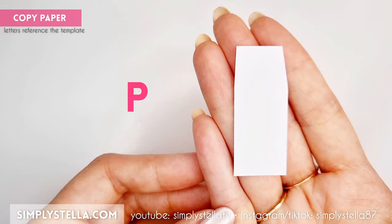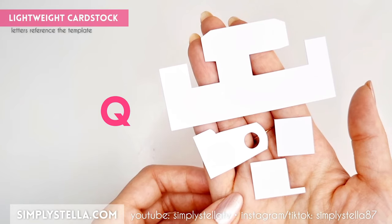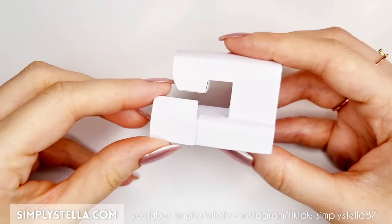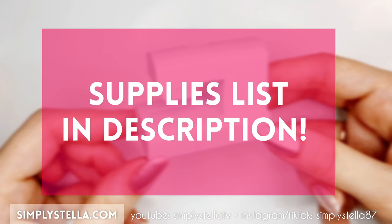Cut this part into copy paper, fold it like this, and glue it to the machine's base. Then cut these parts into lightweight cardstock and glue all the elements in place this way. And just so you know, I thought it would be useful to make a list of all the supplies I like to use for my miniatures, like this type of cardstock that I'm using here. In case you need it, you can find it in the description box.